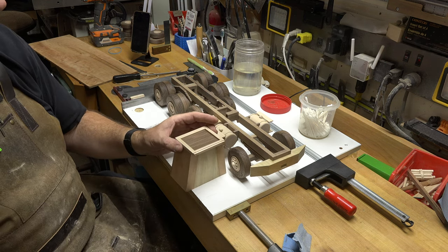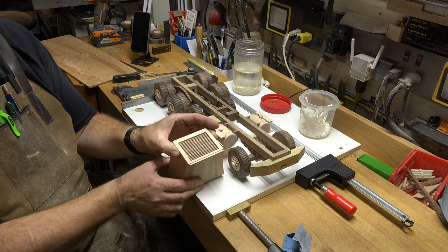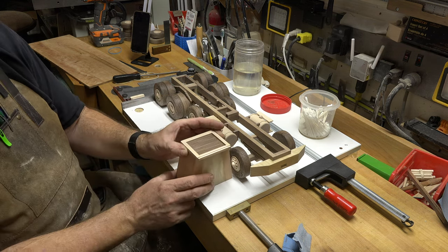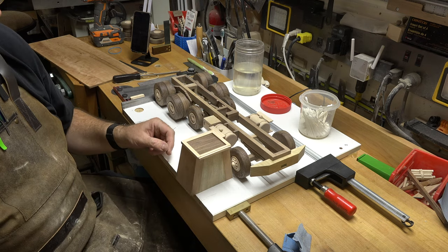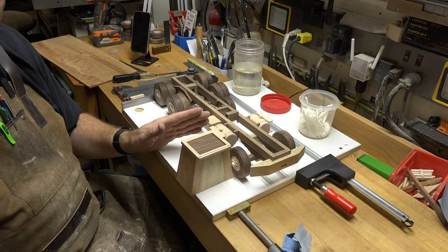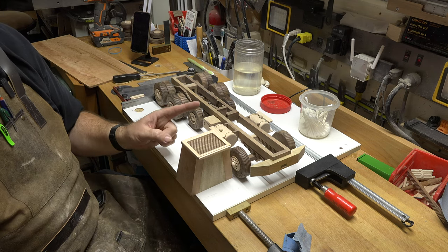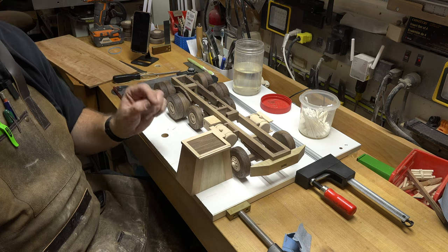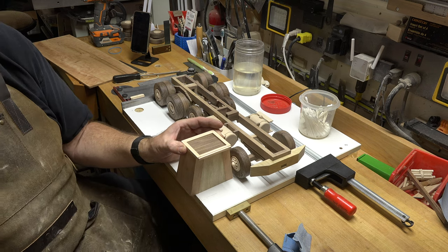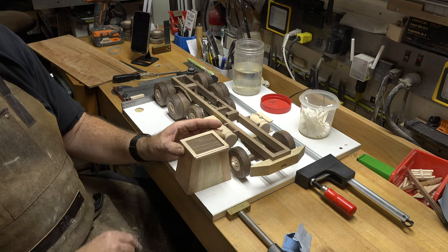Now guys, if you don't have this 1/16th inch router bit and you don't want to do it the router way, that's just fine. If you want to do it like the planned slat method, I would suggest using spacer blocks or setup blocks in between each one of your slats to make sure they are perfectly aligned, placing them one at a time and making sure it is 100% dry before you place the next one in. It is just such a finicky process though, so I find that the router method is much better.